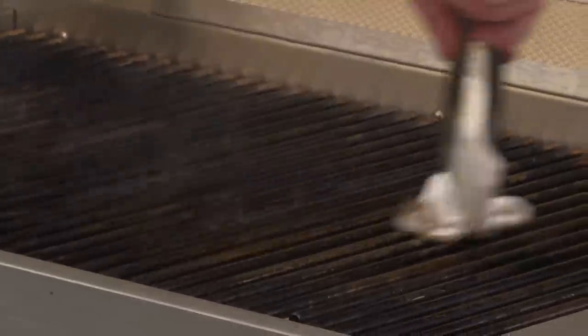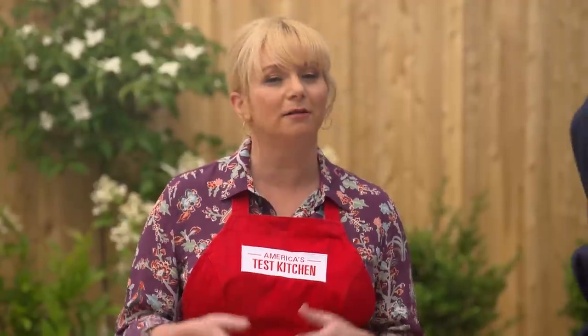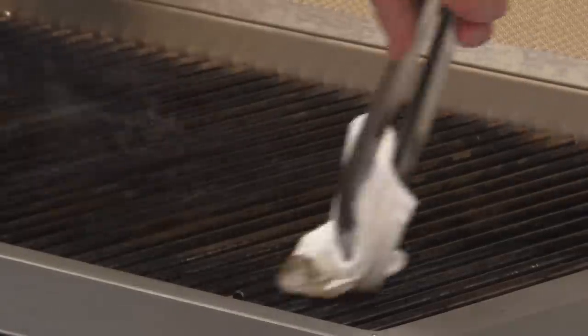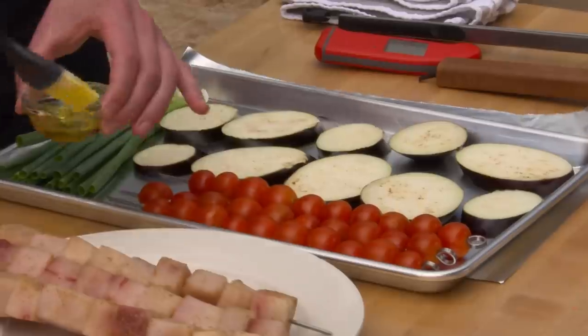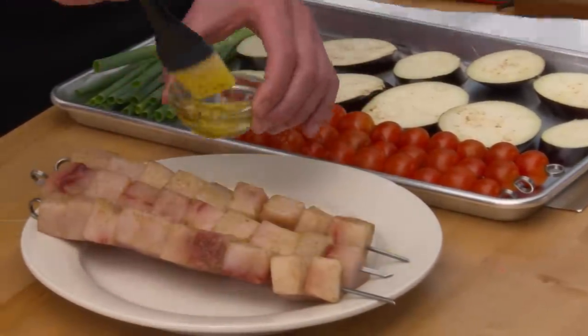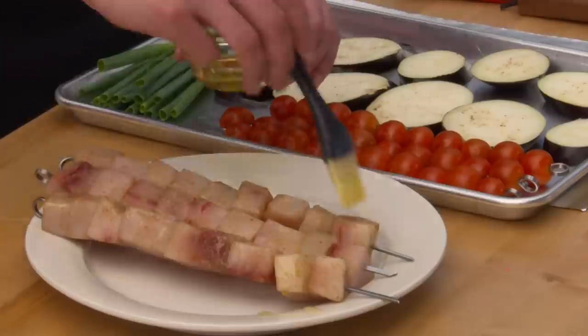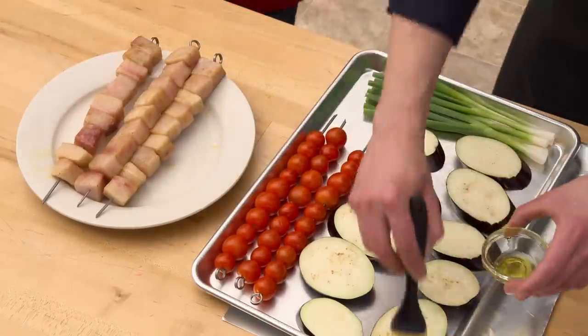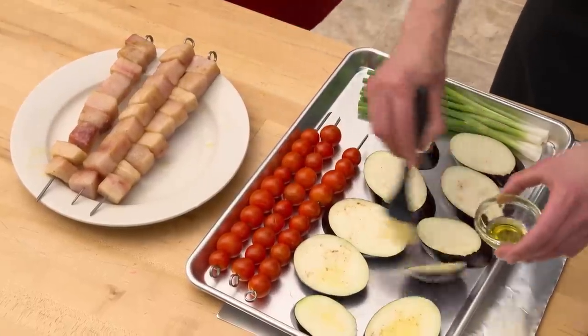When oil goes onto hot grates, it polymerizes — basically creating a nonstick barrier between the protein and the hot surface. We've oiled up our grates really nicely, and we're also going to oil all of the food here for the exact same reason — a nice nonstick coating, absolutely zero chance of sticking. The oil also helps with browning on the vegetables.